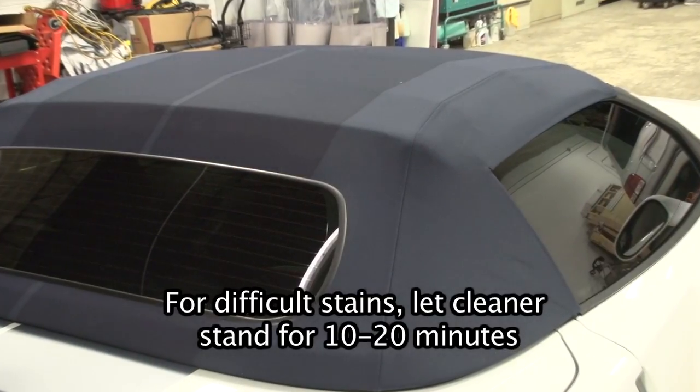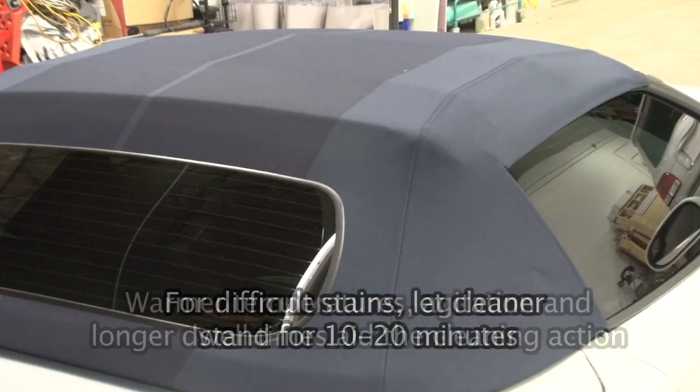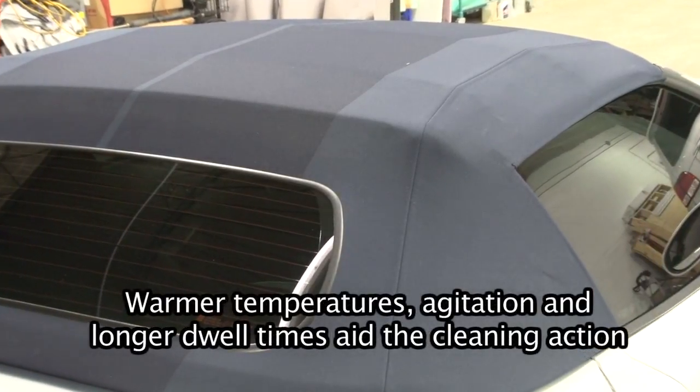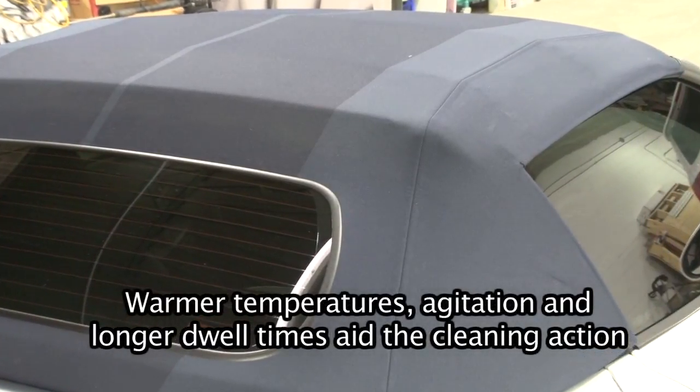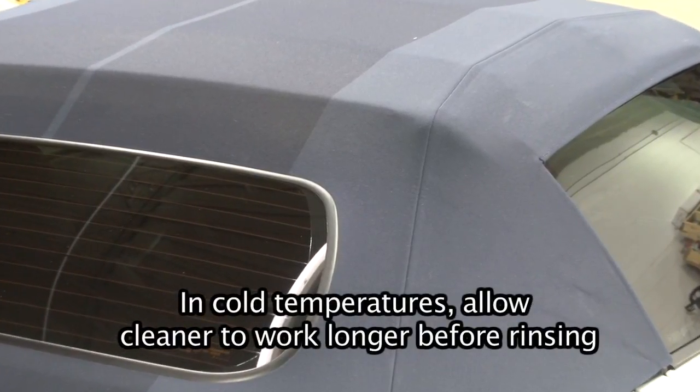For difficult stains, let the cleaner stand 10 to 20 minutes before scrubbing lightly to loosen the stain. Warmer temperatures, agitation, and longer dwell times aid in the cleaning action. In cold temperatures, allow the cleaner to work longer before rinsing.